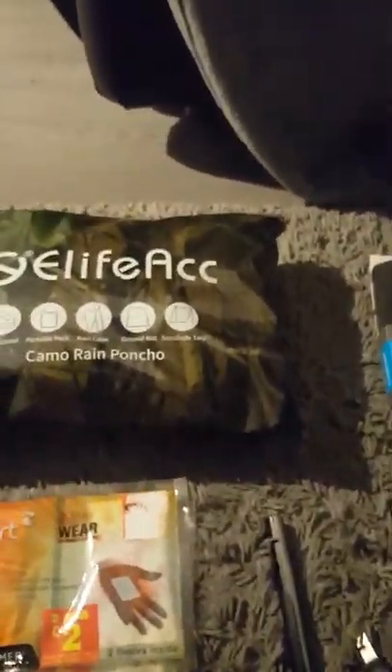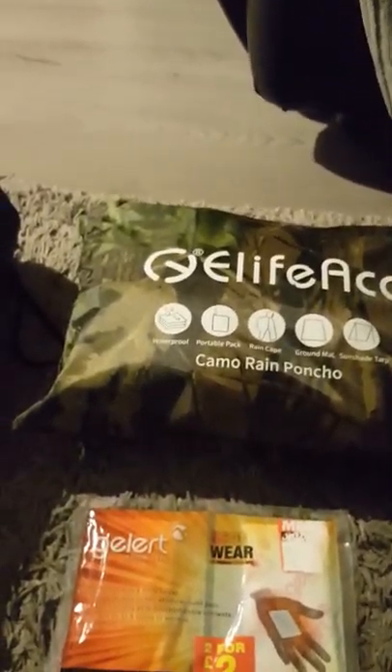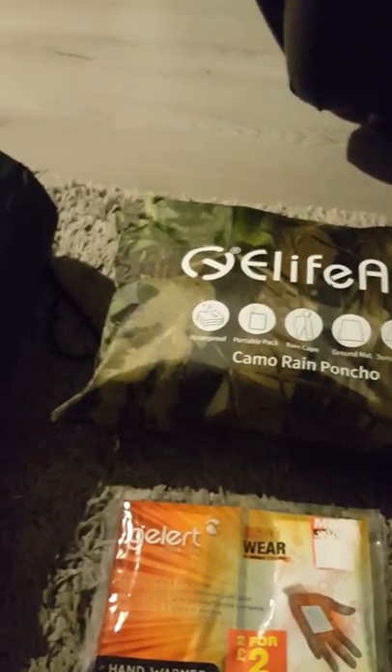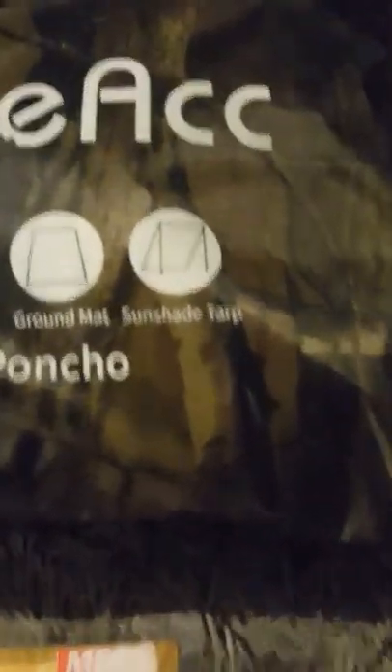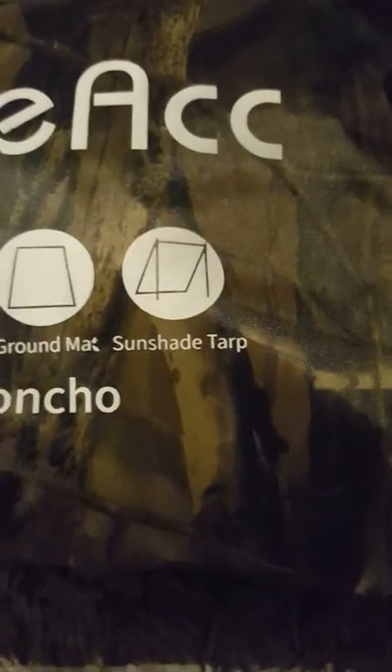Moving right along, we have the Camel Rain Poncho, which can also be used as a tarp. Waterproof and all that. There's a wee diagram on there where you can see it — sun-shaped tarp.